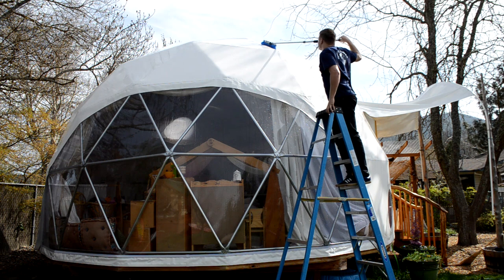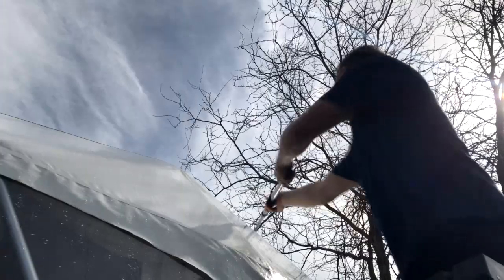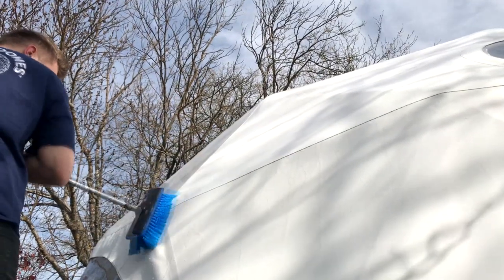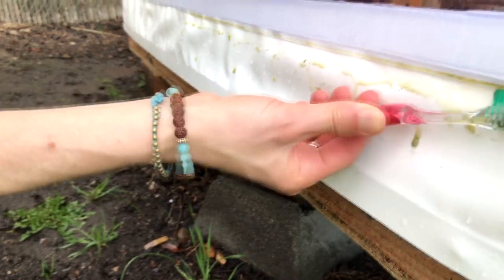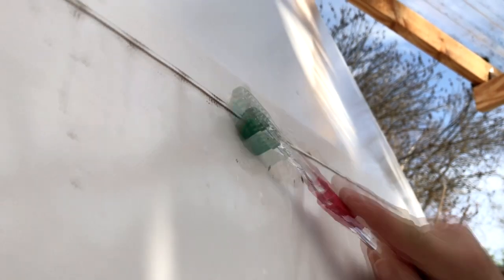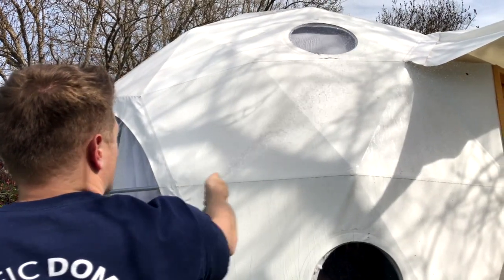Using an extension brush with soft bristles, start scrubbing from the top of your dome and work down. Steer clear of your windows — scrubbing will scratch the clear vinyl. Use a small brush to clean the seams and hard-to-get areas. Avoid scrubbing too vigorously as it could compromise the UV protective layer of your cover.